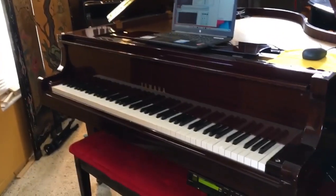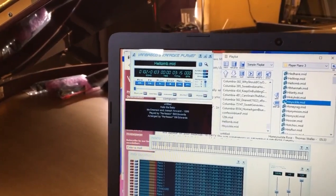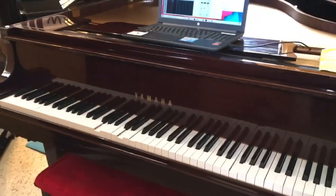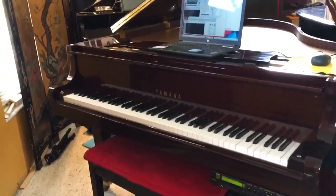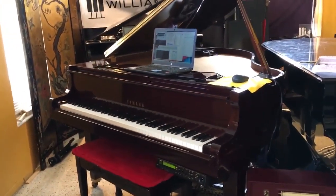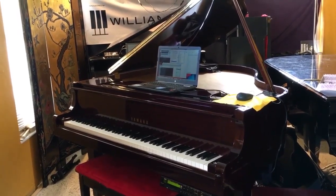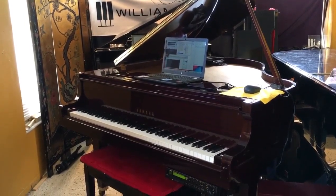Alright everybody, just wanted to show you. Let's play one more song just to give it a test. Let's try Honeysuckle Rose, right over here. So it's low right now, but the volume is right over here, and I can add reverb. So let's try Honeysuckle Rose.